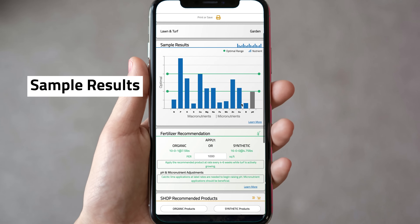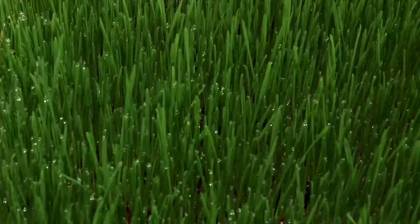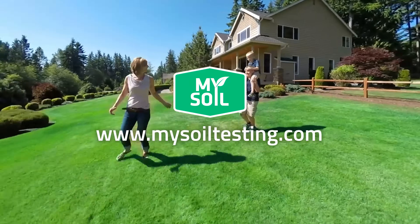Allow six to eight business days for your analysis to be complete. You'll be notified via email and through the MySoil dashboard when your report and soil analysis is available. If your soil is deficient in any nutrient, a sustainable product and application rate will be recommended so that you can grow the healthiest plants possible.